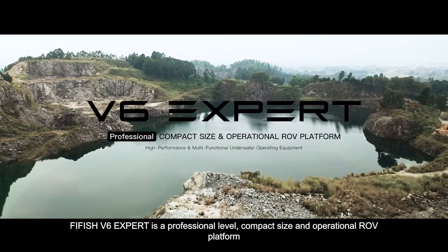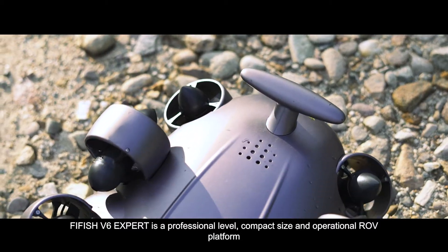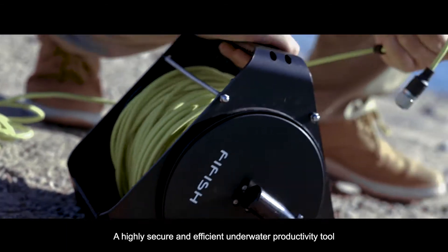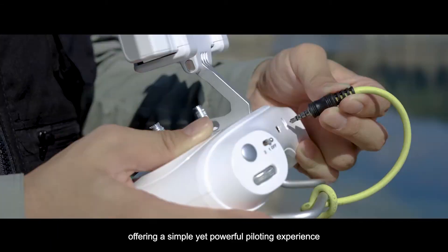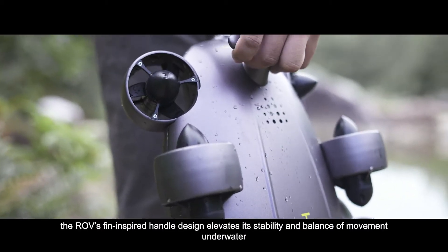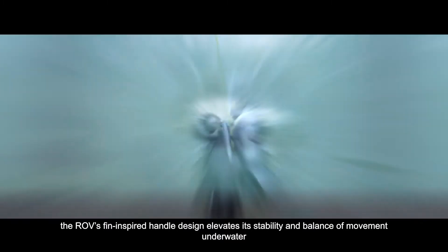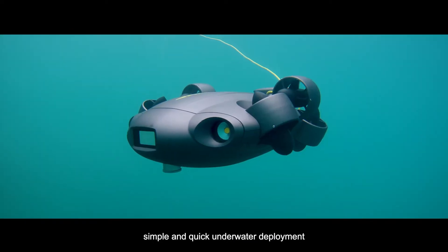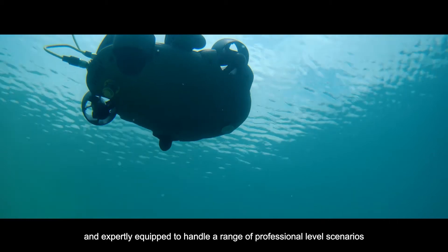FiveFish V6 EXPERT is a professional level, compact size and operational ROV platform. A highly secure and efficient underwater productivity tool offering a simple yet powerful piloting experience. Effortless installation features the ROV's fin-inspired handle design, elevating its stability and balance of movement underwater. Simple and quick underwater deployment, and expertly equipped to handle a range of professional level scenarios.